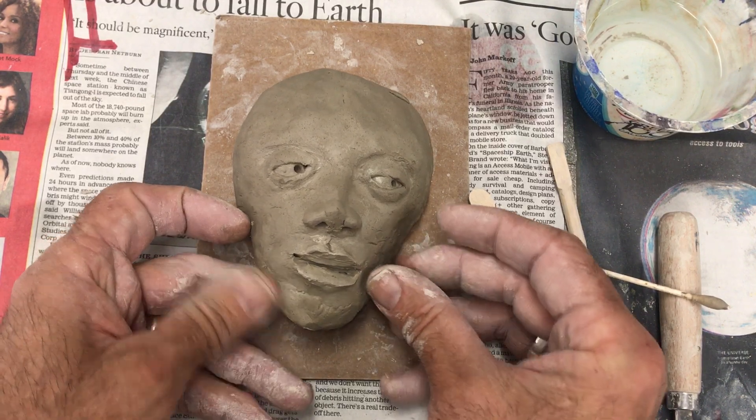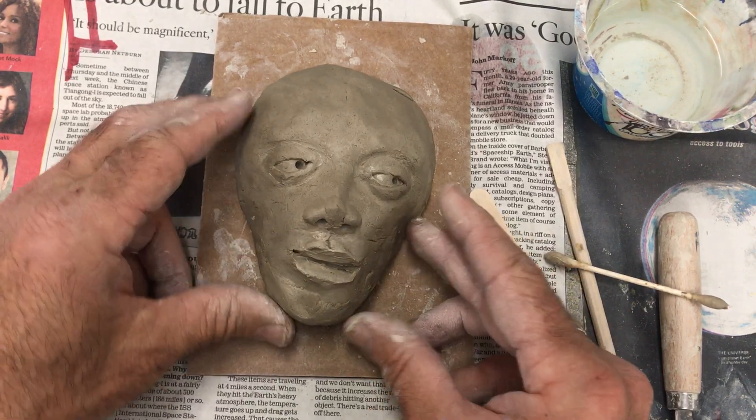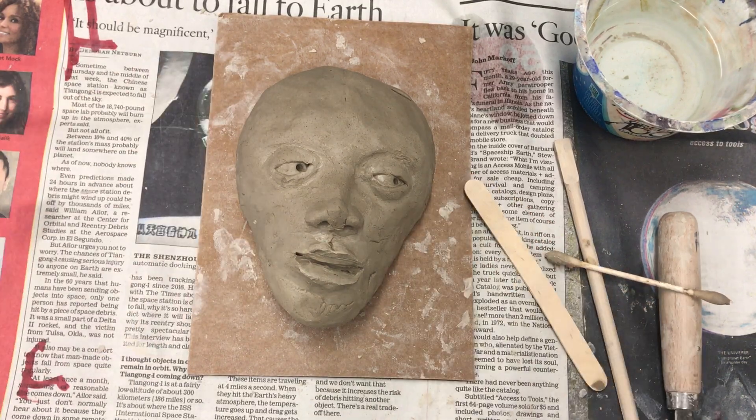You can make some adjustments as needed and then you are ready. Next step, I think we're going to mount these to a slab of clay, so you'll see how that works. We're getting there.